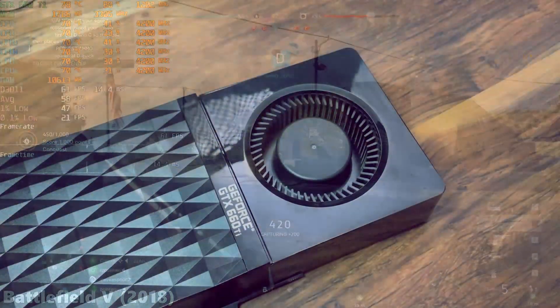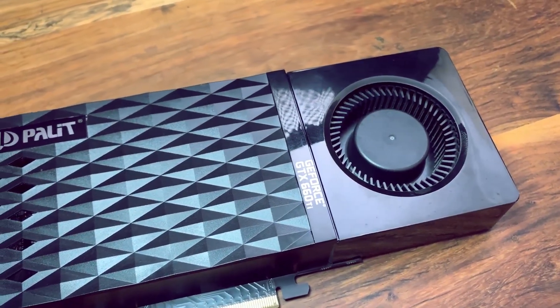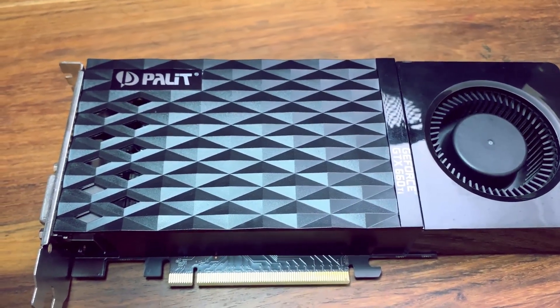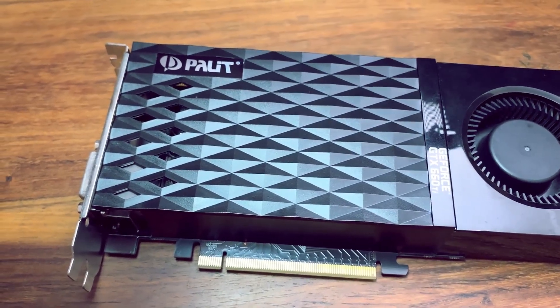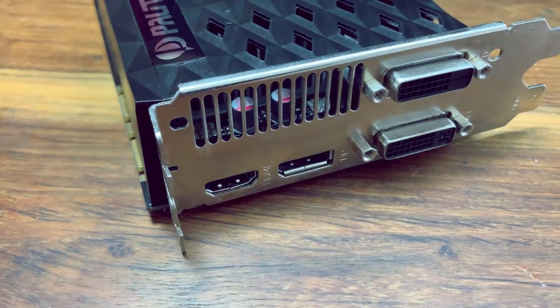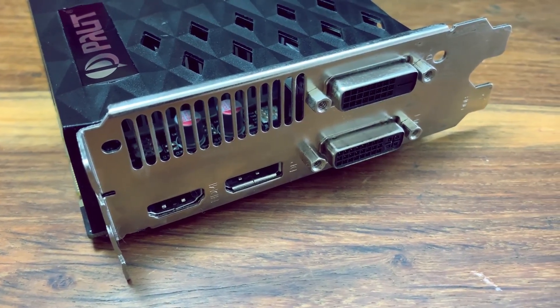This particular model of the GTX 660 Ti is available on the used market for around about £40, which would be a great option for anybody on a budget, and it still has some life left in it in my opinion, as its modern-day equivalent is the GTX 1650, which is around £70 or thereabouts more expensive on the used market.